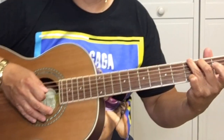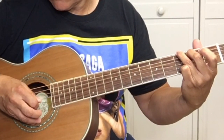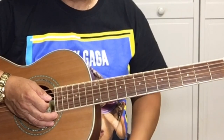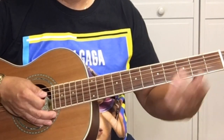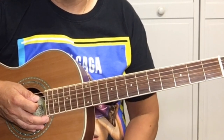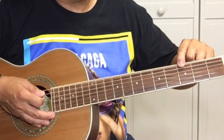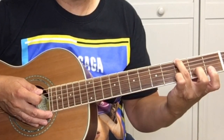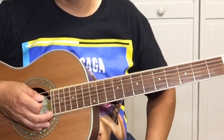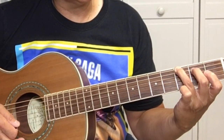And then I use my pinky down here to play the 3rd fret of the high E string. When you play the G chord, you can strum all strings. That's one way to play. When you're playing chords — any chord — you want to have your fingers positioned close behind the fret as possible. When you get away from the fret, it starts buzzing. So line your finger up behind the fret without touching the fret.